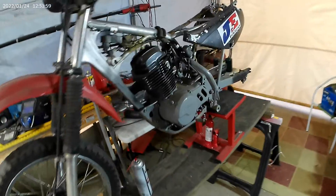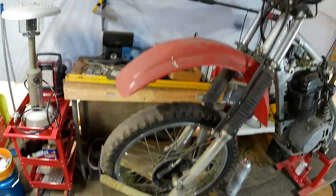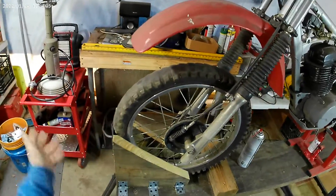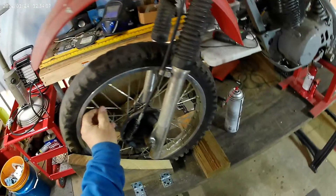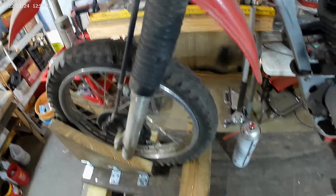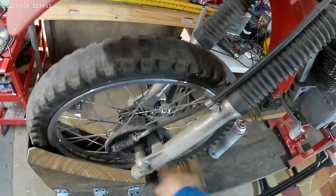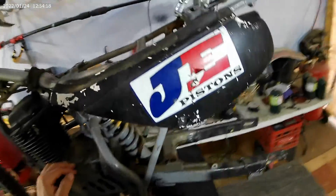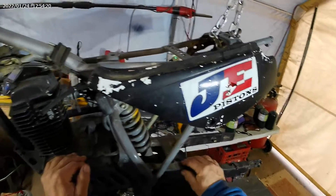I was inspecting the bike — the rim and everything. It's dirty but it's pretty clean. I was looking over the bike to figure out what I need to do to bring it back to life.